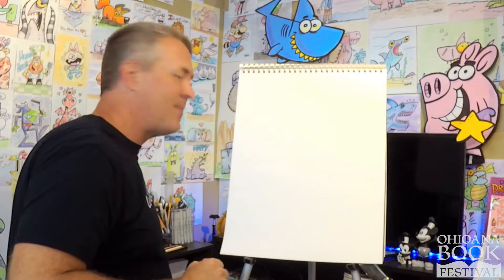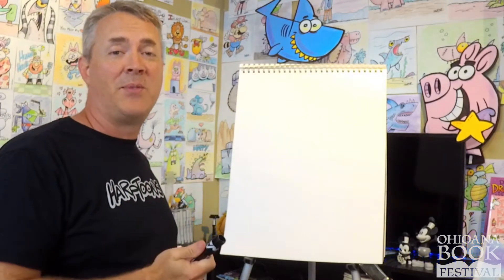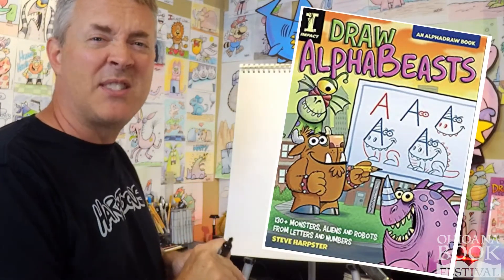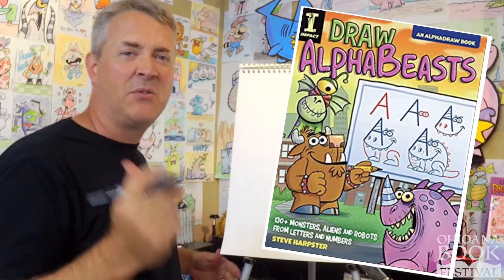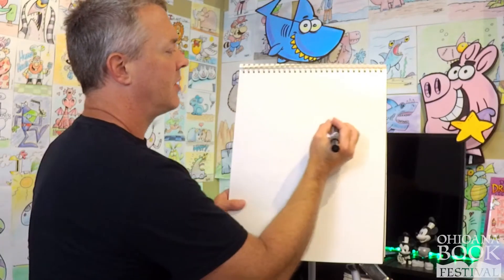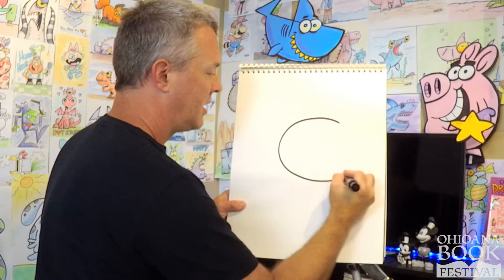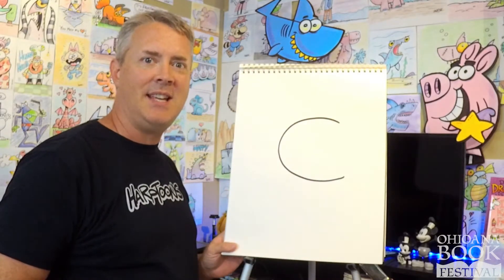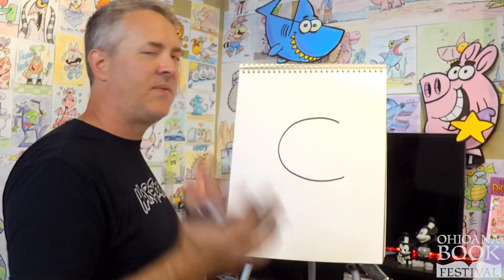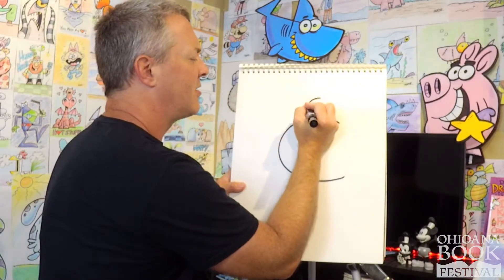We are going to be drawing characters from my book, Alpha Beasts — it's all monsters and aliens and creepy creatures. So let's draw some Alpha Beasts. First thing we are going to do, we are going to draw a character using the letter C. I try to make drawing simple and fun for everyone, so you are going to see just how easy these characters are to draw.